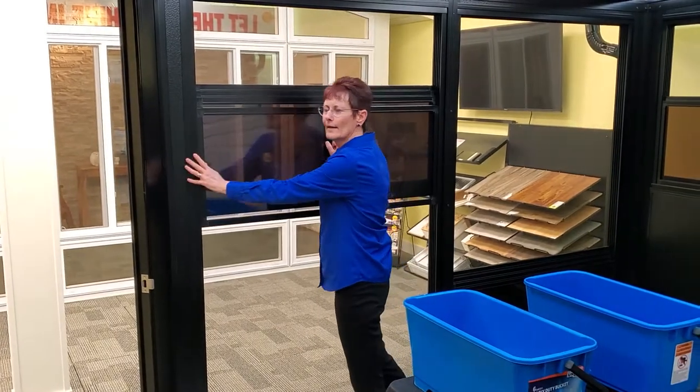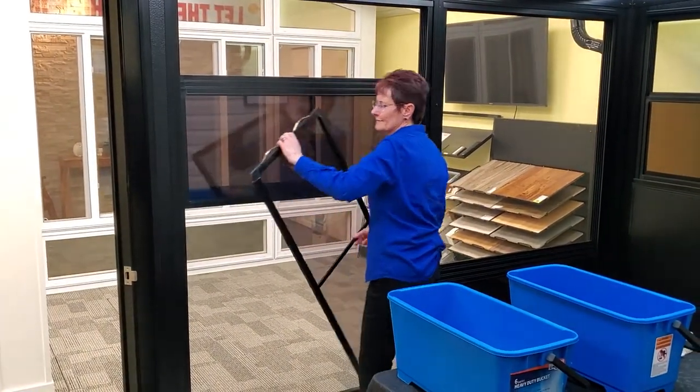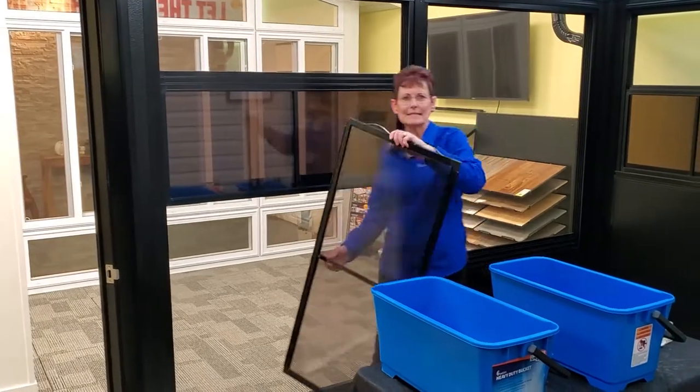You can just pull them all up and push them all to the left. There are only two springs, so it's an easy out.